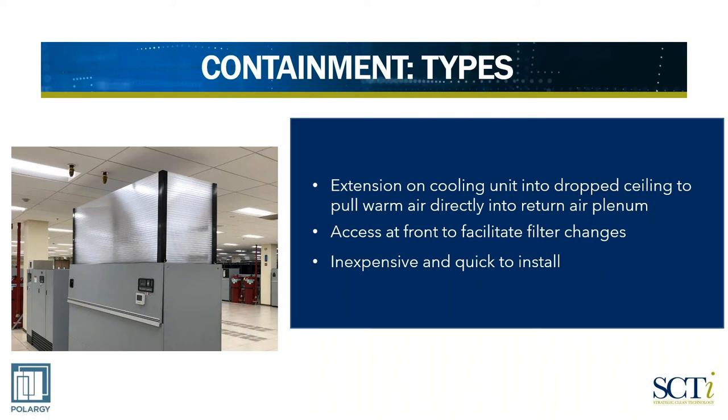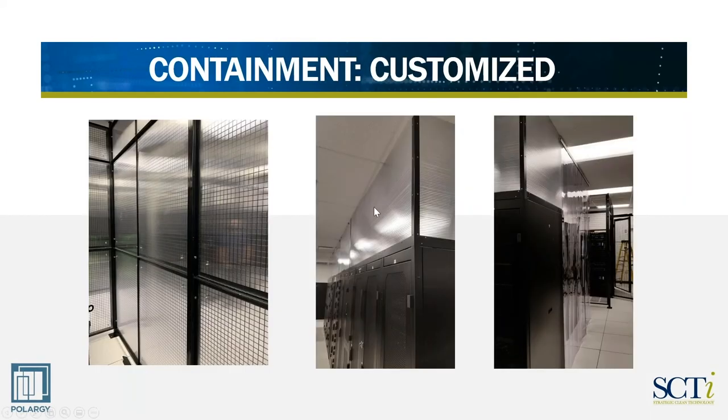If you're going to hot aisle containment, that's something you certainly want to add on to your cooling units to pull that hot air back from the ceiling back down into the cooling unit. Some other customized solutions we've done: very often if we go into a colo site you'll have rack rows and cages. In this case we've done twin wall polycarbonate on the cages in order to create a hot aisle or a cold aisle.